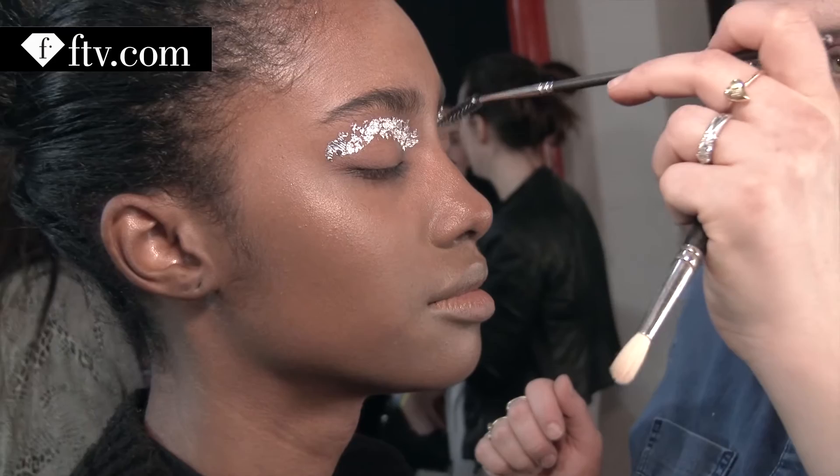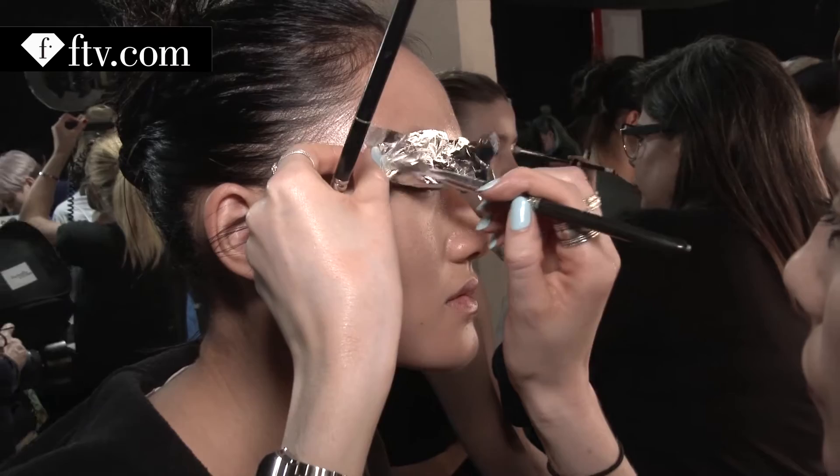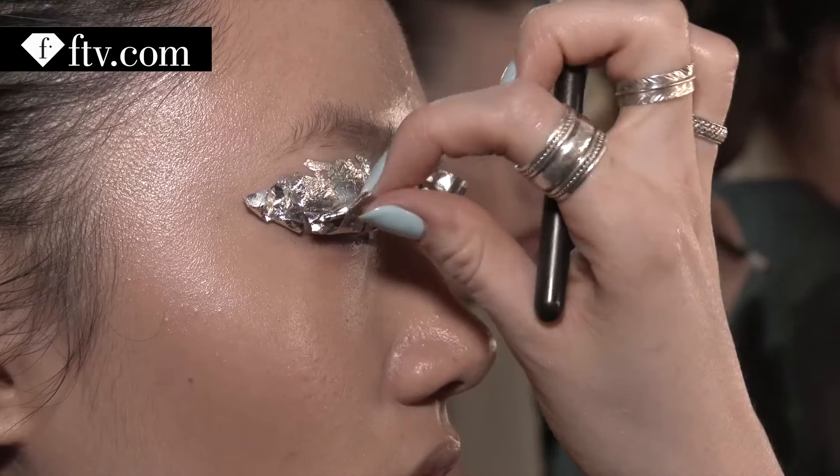So the makeup is, we're using silver foil, silver leaf on the eyes to create a shape that's quite — we were using the word techy, like techy and modern. First of all, we're putting that glue, transparent glue here, just where we want the shape to be, and then putting silver leaf on the top of it, and then when it's dried, breaking it up, sort of using a brush, breaking it up and then taking it off. So it's giving us a slightly cracked, broken appearance.